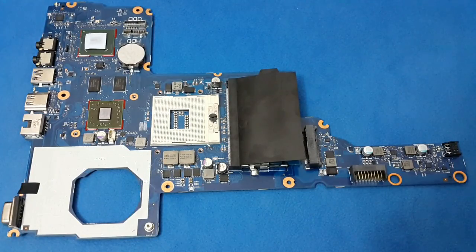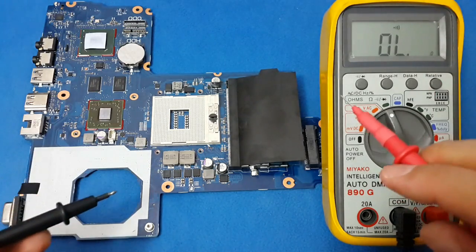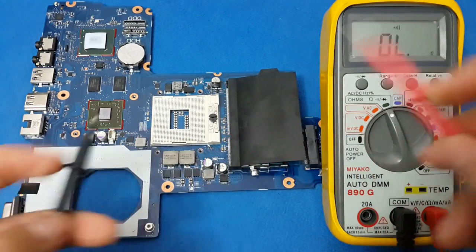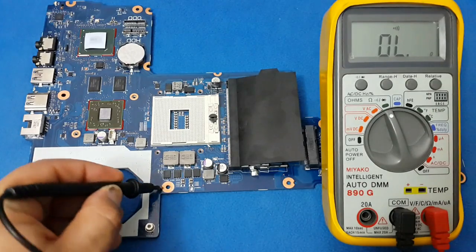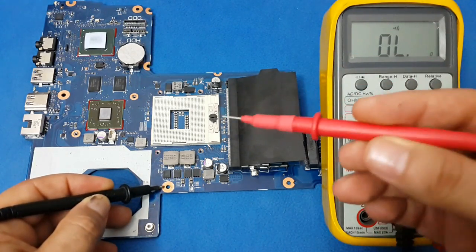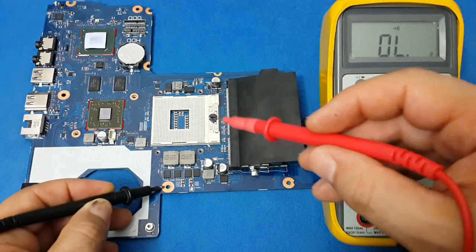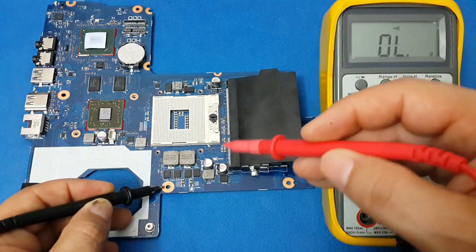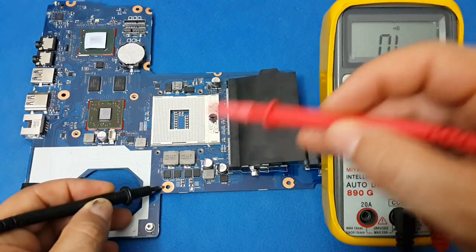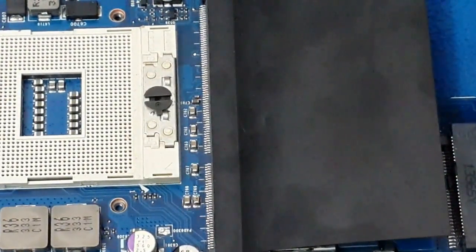The next step is to use the digital multimeter. Set it in the ohms measurement or continuity with the beep. The trick is: connect the negative lead to the ground of the printed circuit board, then use the positive lead to identify the main capacitors and try to find out if there is a short circuit. Any capacitor could have one lead connected to ground, but neither one will give you continuity on both sides.